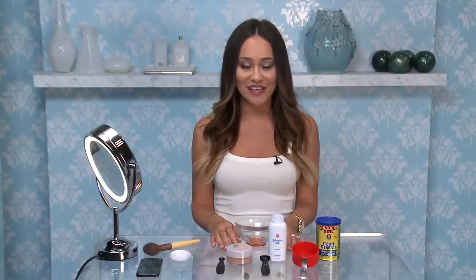Hi, I'm Nora from Moda Mob, and today I'm testing out a DIY face powder recipe from chiselbeauty.com. Let's see if this is going to be my new favorite powder or if I turn out looking like a ghost.